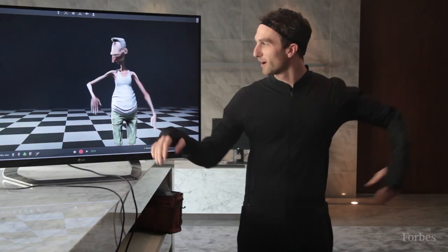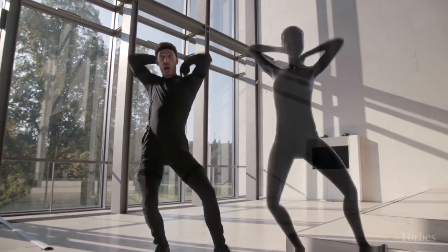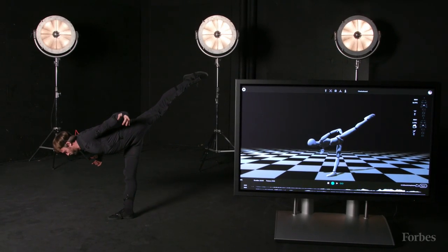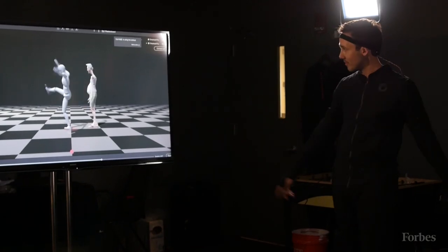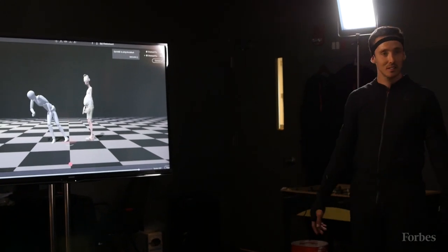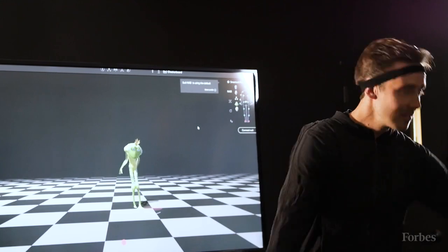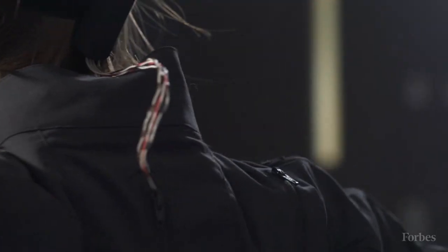Our idea was: if we could take sensors, like in your cell phone, with that data — my friend Anas said, 'I think we can calculate the whole body from that.' That would mean making it affordable, making it intuitive to use, and making it completely mobile. Suddenly, you could turn any space into a motion capture stage.